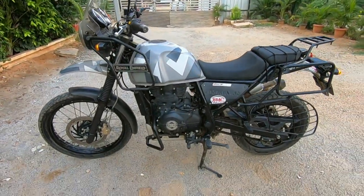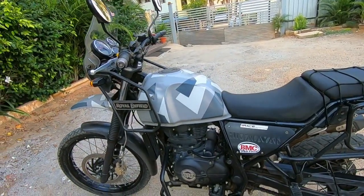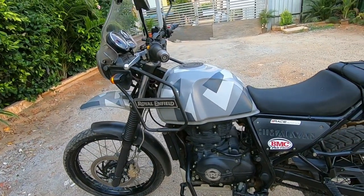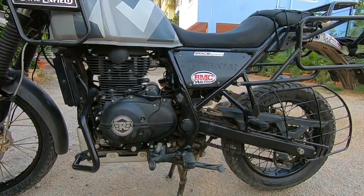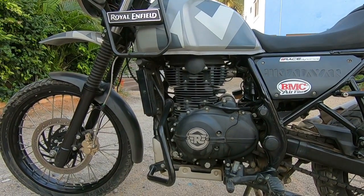Overall the Royal Enfield Himalayan offers great mileage, on-road performance, and is smooth off-road as well. We will put up more detailed videos in the upcoming days. It is a very good bike for Indian roads and much recommended. If you have plans of getting a Royal Enfield Himalayan, we will discuss everything in the next video. Kindly share this video with your friends who are interested in buying the Royal Enfield Himalayan motorcycle, and see you soon in another video — take care.